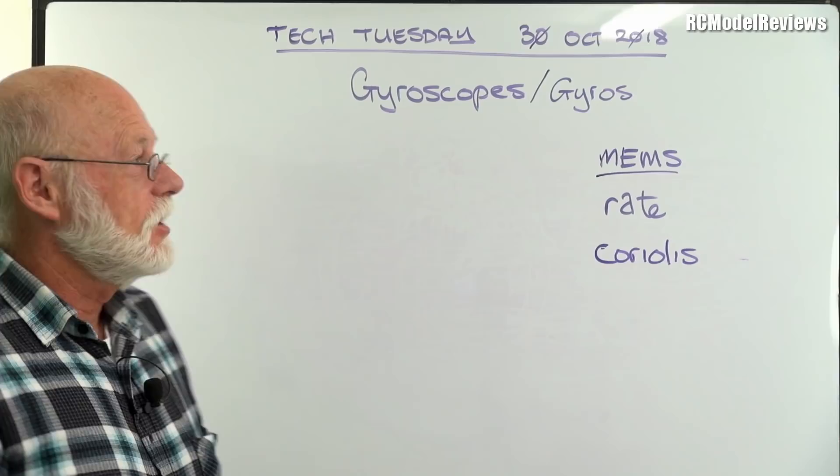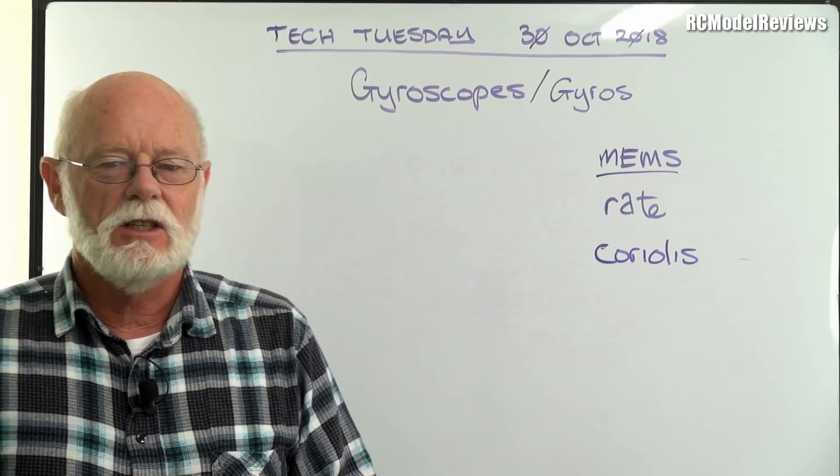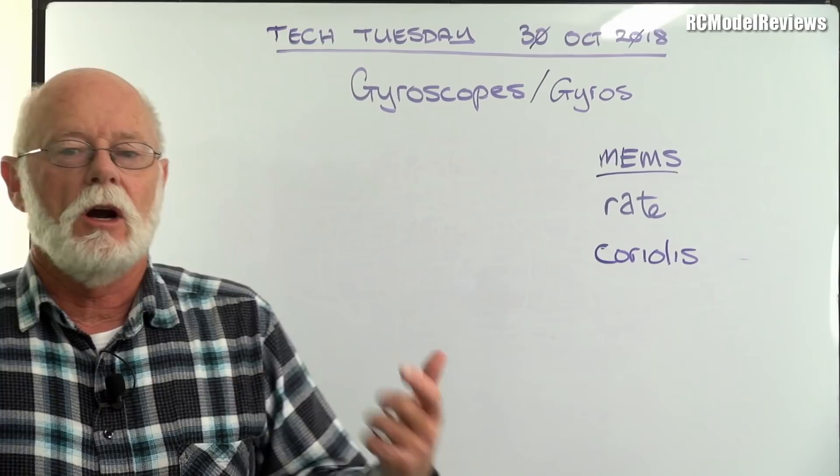We're going to start off Tech Tuesday with gyroscopes, or gyros as they're more commonly known. When I started flying models back in the olden days we didn't have gyros — we just had free flight and control lines, no electronic trickery. But these days gyros are a part of a lot of stuff.